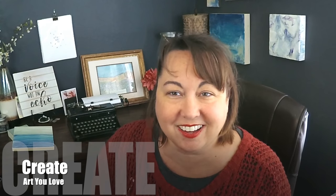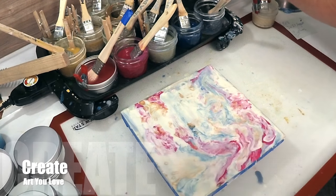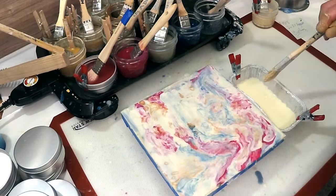Hey everyone, welcome back to my channel Beeswax and Blowtorches, where I teach you how to make art that makes you happy. Whatever form your art takes, I'm here to help you with it. How do you create art you love? Today I'm gonna walk you through my step-by-step process — a routine you can put in place to more consistently create results you love.